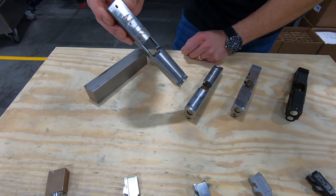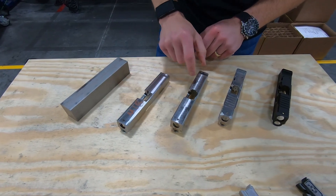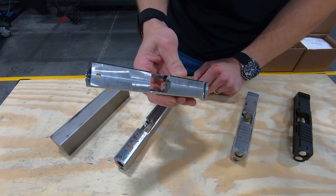That operation is a separate operation currently, where we do EDM machining to actually create the square breech base in the slide.